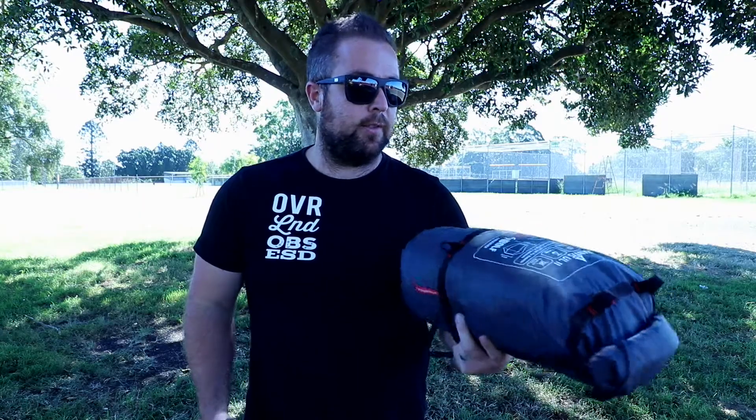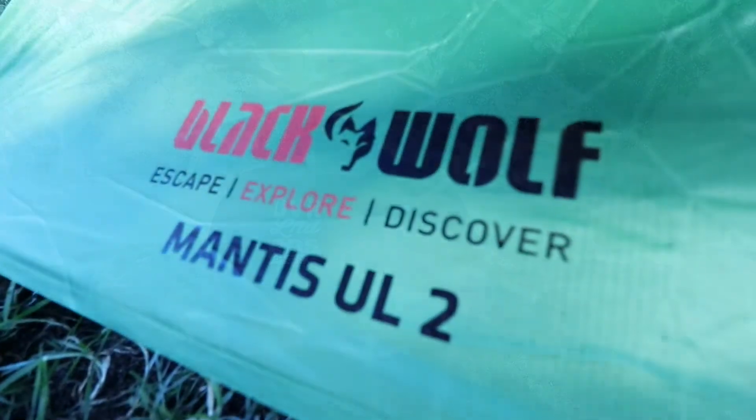It's only about 1.8 kilos. It's just a good backup option that we like to carry. We'll talk about in a later video more of the reasons why we actually carry it, but today it's just going to be a quick look at it — setting it up, packing it down, and the pack size of it.